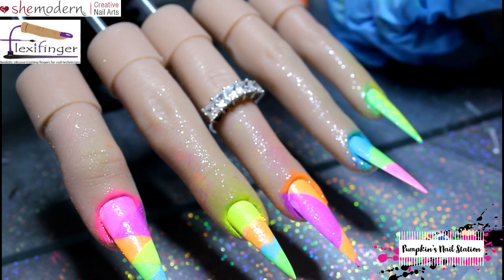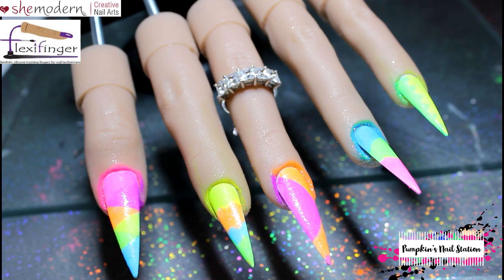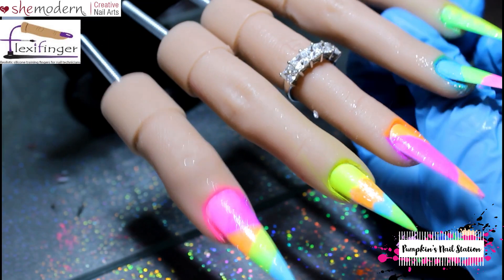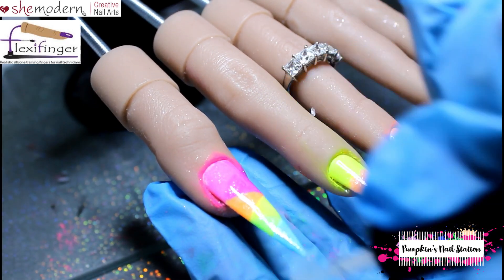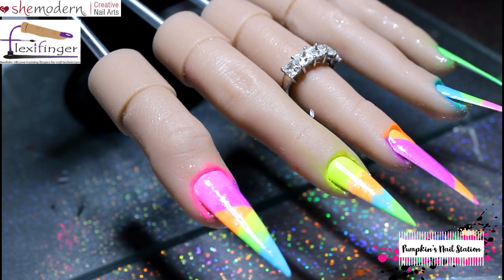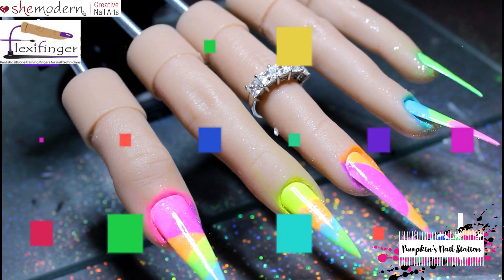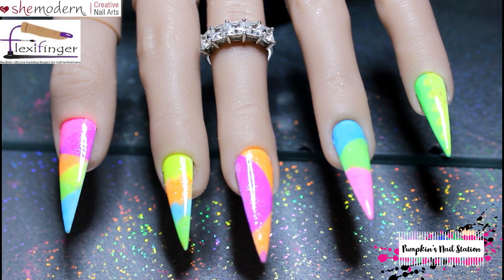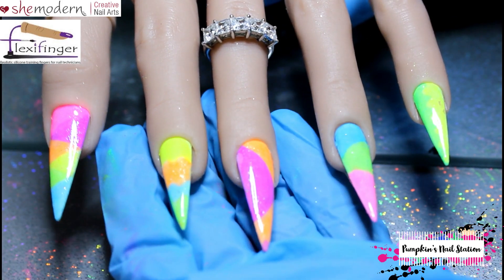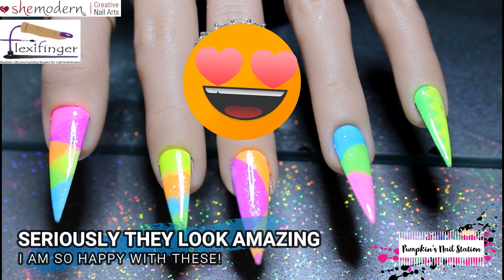So that's all that done. I'm just going to clean up and come back and we'll topcoat everything. Now we're just going to add a layer of this cheap no-wipe topcoat to all of the nails, then cure them. So this is what we've got so far — we've got our neon nails. The lighting's not brilliant, but trust me, I'll take some pictures. These are quite bright — they are really bright neon and they do look nice.